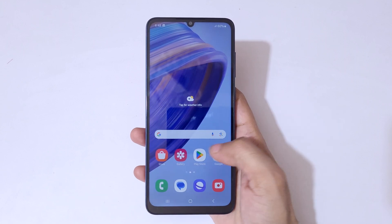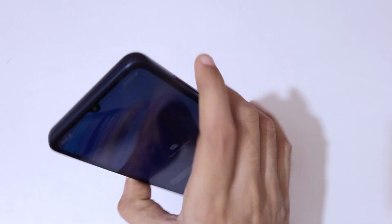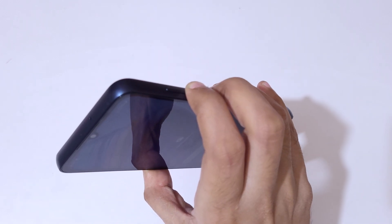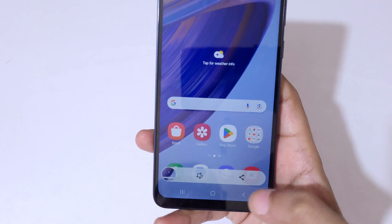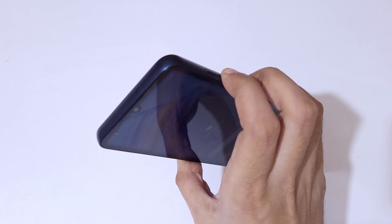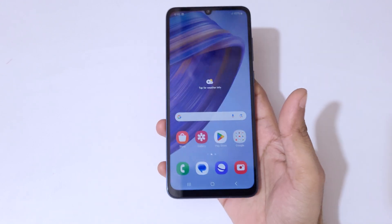Hey guys, welcome to my channel. In this video I'm going to show you how to take a screenshot in the Samsung Galaxy F05 smartphone. The first and really easy method is to just press the volume down and power button together to take the screenshot. You can then edit or share the screenshot.